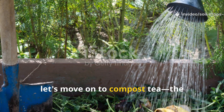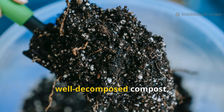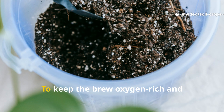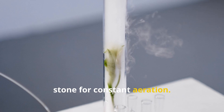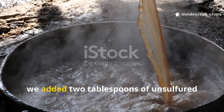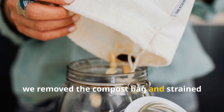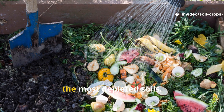Now let's move on to compost tea, the heavyweight champion of organic gardening. We started with two cups of mature, well-decomposed compost placed inside a breathable mesh bag. That bag found its home in a five-gallon bucket filled with non-chlorinated water. To keep the brew oxygen-rich and microbially active, we used an aquarium air pump and air stone for constant aeration. To supercharge microbial reproduction, we added two tablespoons of unsulfured molasses — the sugar source microbes love — and let the mix brew for 24 hours. After brewing, we removed the compost bag and strained the liquid, giving us a nutrient-dense, microbe-packed tea ready to wake up even the most depleted soils.